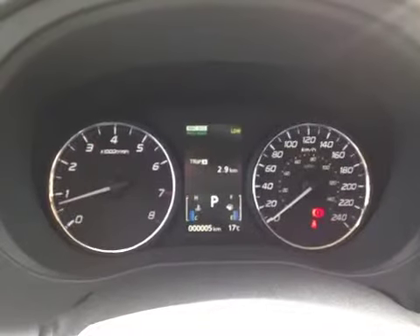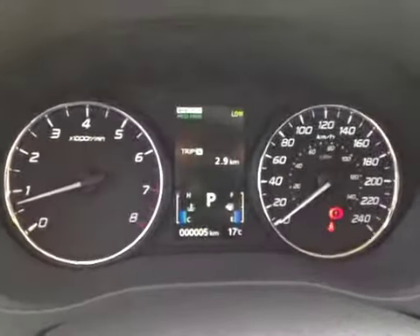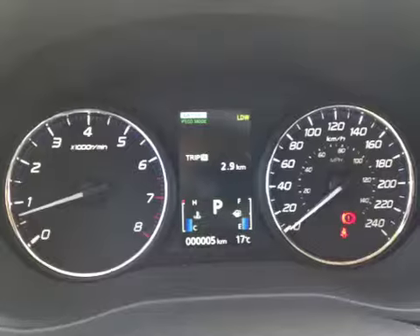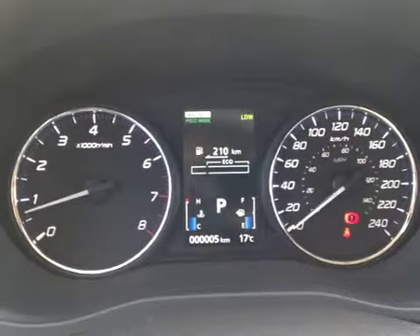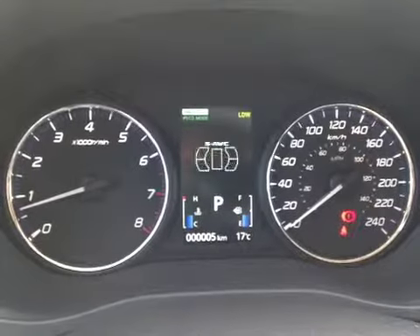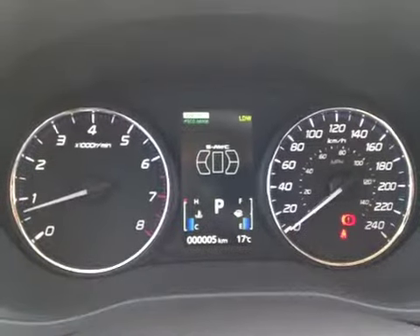Here we are inside the Outlander looking at the driver information screen located in between the gauges. Right now we're currently looking at the trip odometer. We can also see things such as our fuel economy information, eco mode, and we can see what our all-wheel drive system is doing.